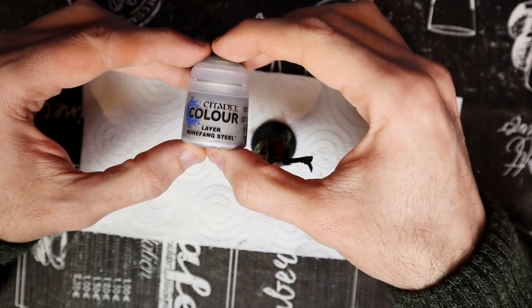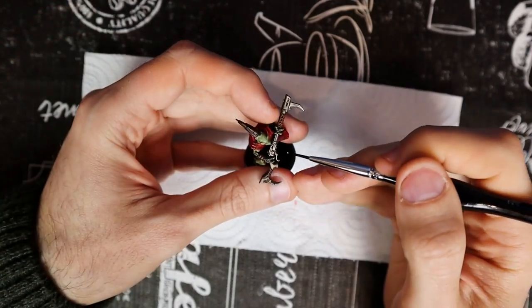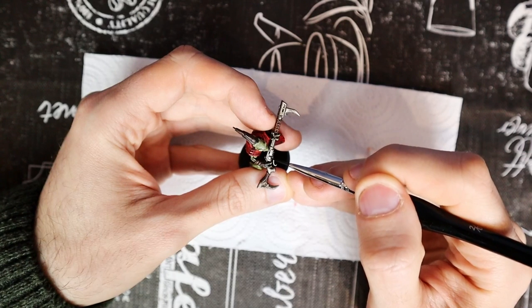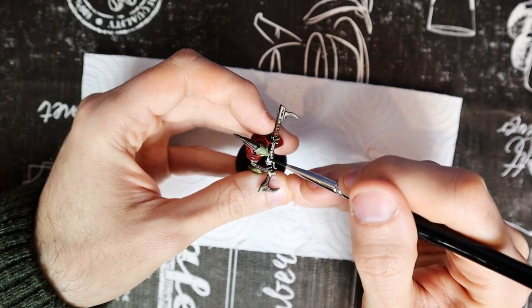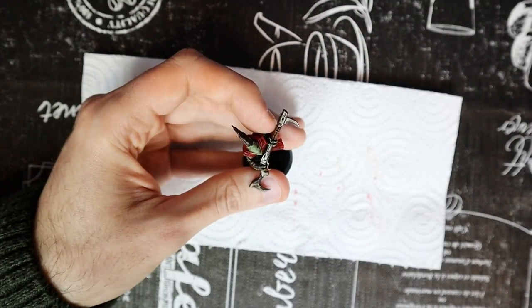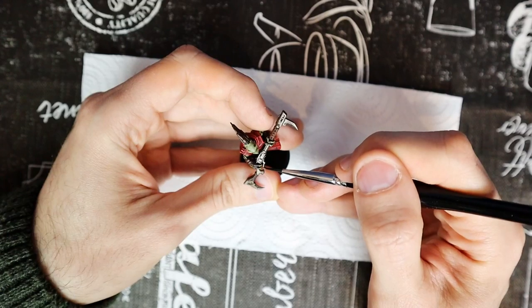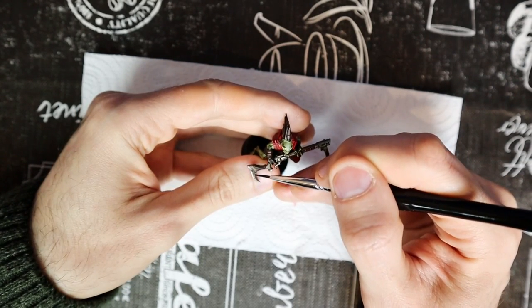We have almost reached the end. Runefang Steel will help us highlight all the metal parts, especially the more visible ones like the rifle. Paint only the essential edges with this color. The Crute's rifle will probably not be the cleanest there is — it will be ruined and even rusty if you want. Or maybe not; your Crute might be the cleanest in the galaxy. The choice is yours.